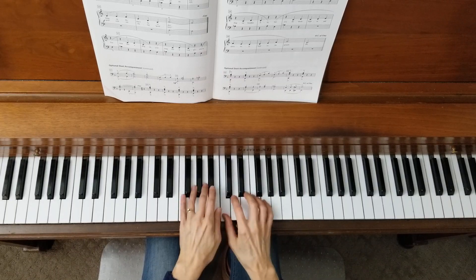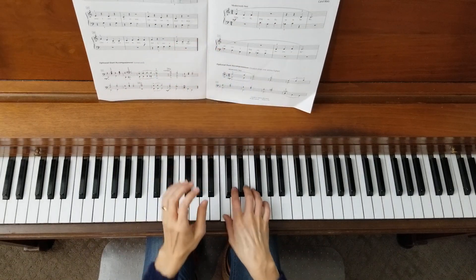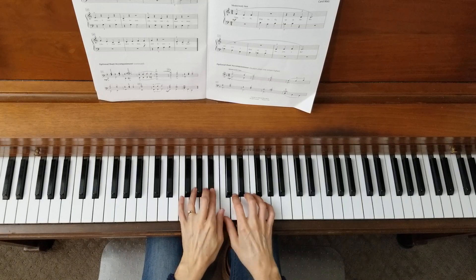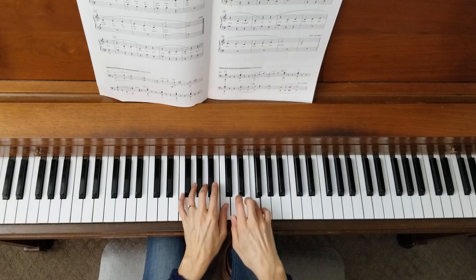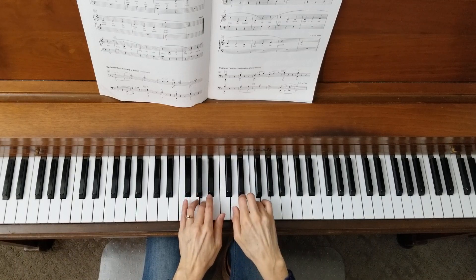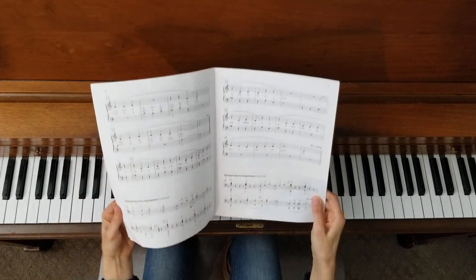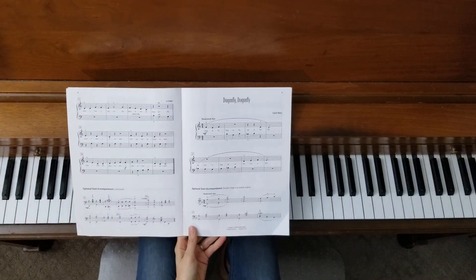So cool. I like that song, and the words are great. She's got some really creative lyrics in her songs, Carol Matz does.